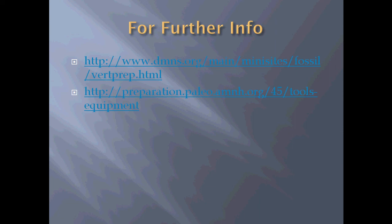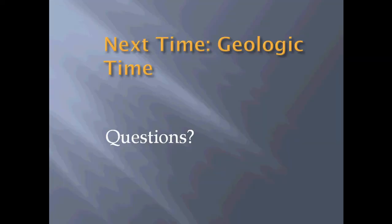For further information, I have a couple of links — I'll put them in the information section below. I encourage you to browse them; they have more great information on techniques for preparation, research, and mounting. Next time we're going to step back and take a look at geologic time and learn how scientists classify all of Earth's history and how we know how to break up the time periods. Feel free to email me or post questions in the comments below, and I look forward to seeing you next time.